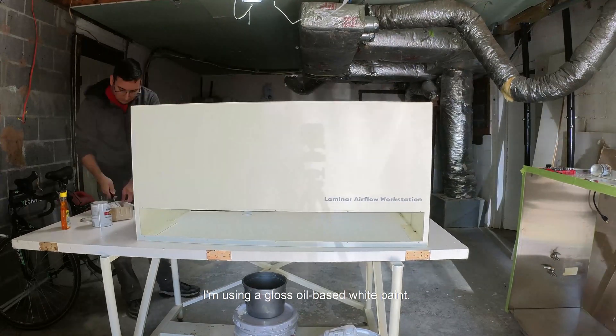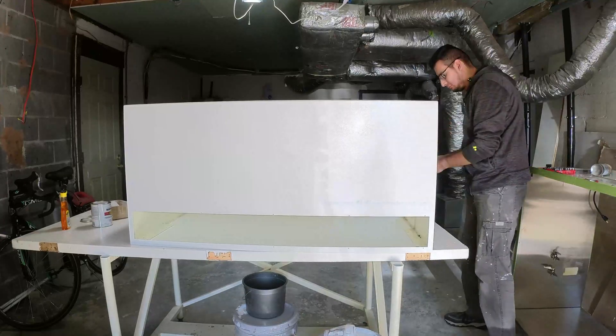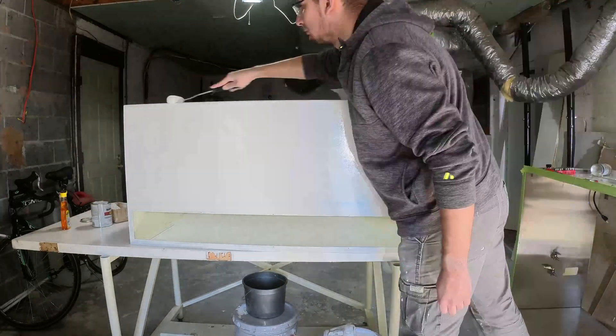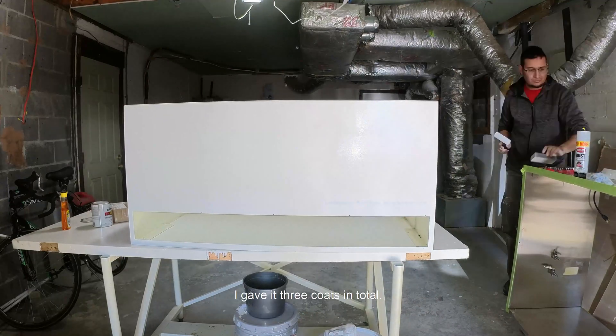I'm using a gloss oil-based white paint. I want the lab to be as bright as possible, so everything has to be painted white. This paint takes 24 hours until you can apply the second coat — I gave it 3 coats in total.